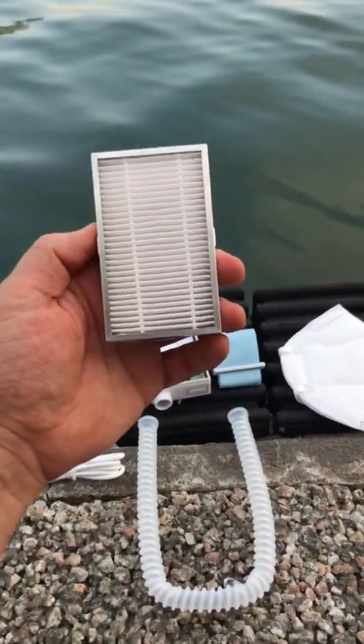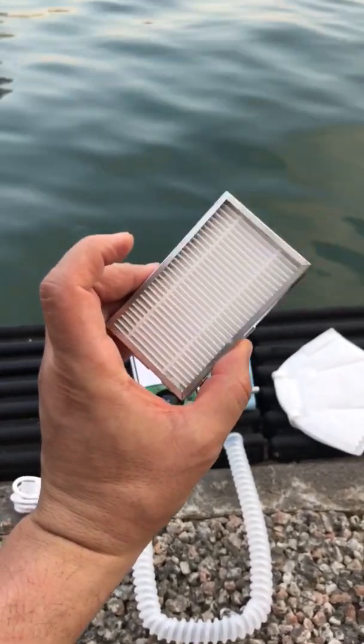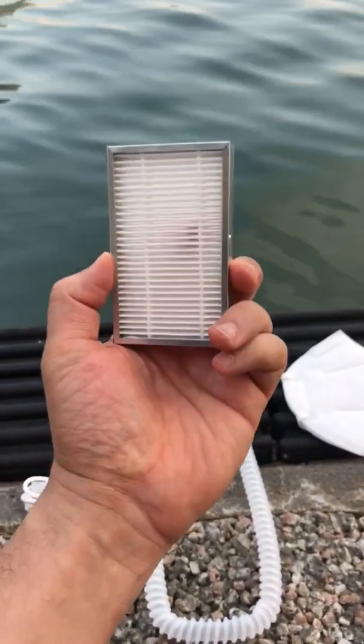Here is the PM2.5 HEPA filter. You can use one filter for up to 500 hours, so you can do the math on how many days this will last you.